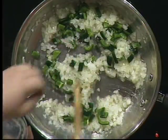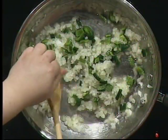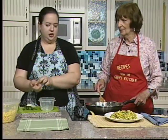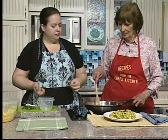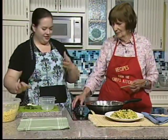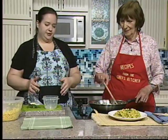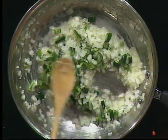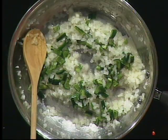Poblano is generally pretty mild and gives a nice smoky flavor. I recommend biting off a little piece while you're cutting it to see how spicy it is so you can decide how much to use — you occasionally get an errant really hot spicy poblano, so it's good to check.